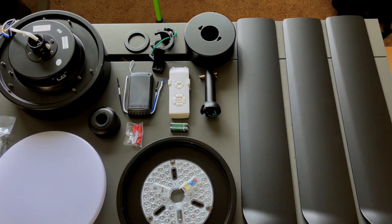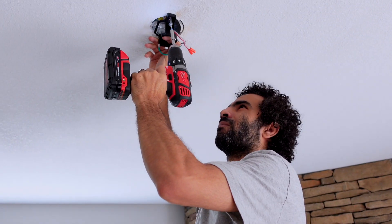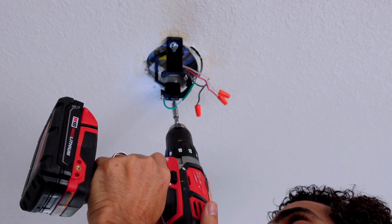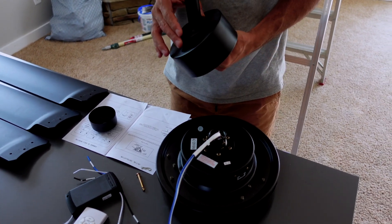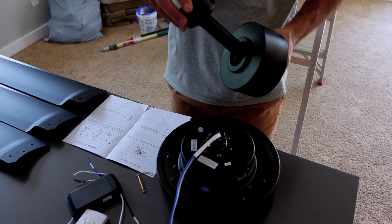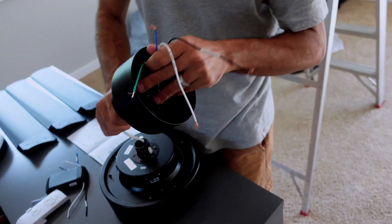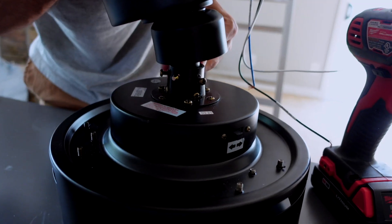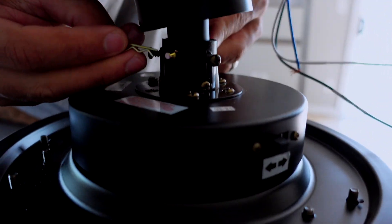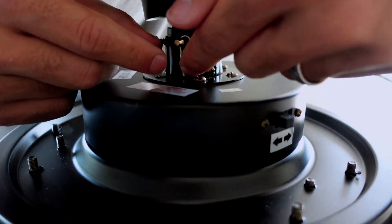Hi everyone, this is my first time installing a ceiling fan by myself and I wanted to share the experience with you guys. I think it's a very fun experience and I found out that it's so easy to install — you just follow the guidelines in the user manual and you can do it by yourself without needing an electrician or anyone else.